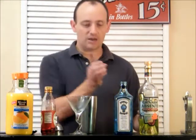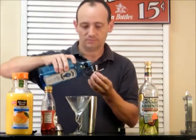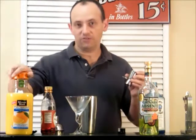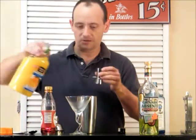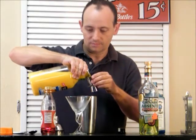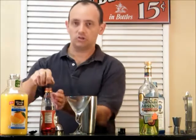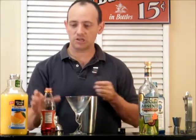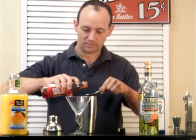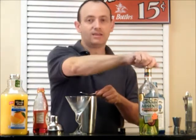You're going to need an ounce and a half of gin and an ounce and a half of orange juice. Now to that you're going to add two teaspoons each of grenadine and absinthe.